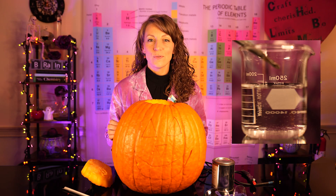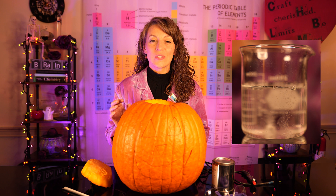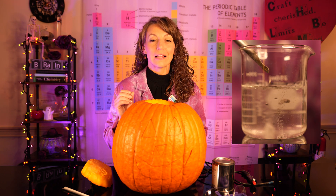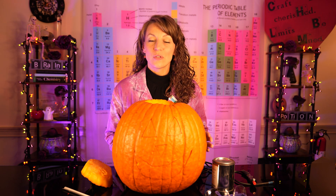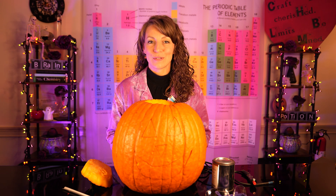Let's add a little calcium carbide into water that's already sitting in our pumpkin. As soon as that solid calcium carbide hits the surface of that water, we start to see bubbling and hear lots of fizzing sounds, which is a really good indicator that lots of acetylene gas is being produced.